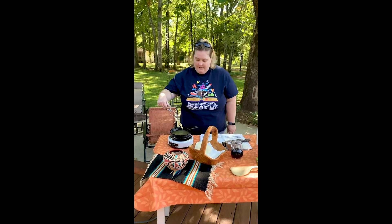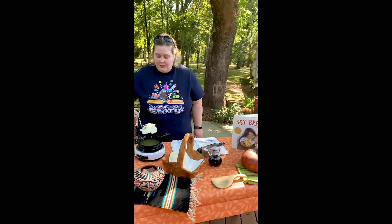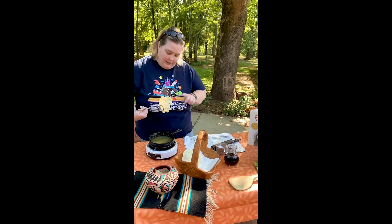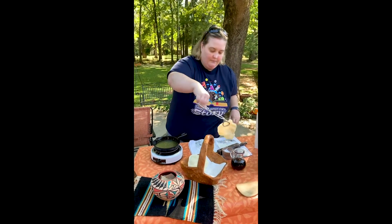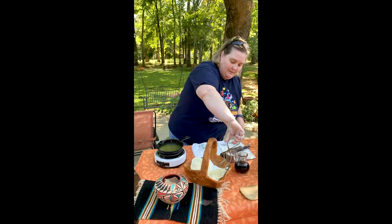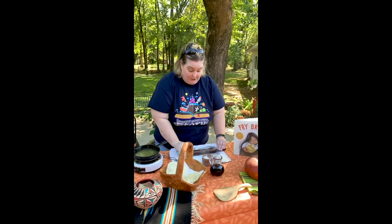So let's take it out. It talked about shapes — this one almost looks like a heart a little bit. Let's do another one. Maybe we can get a different shape out of this one.